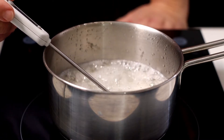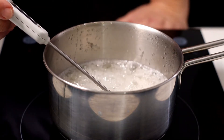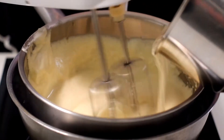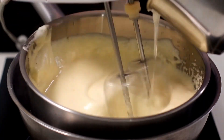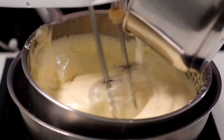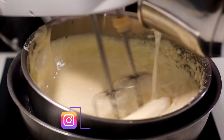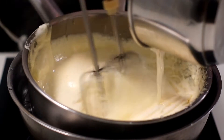At this point, the syrup of water and sugar should be almost ready. Check with a cooking thermometer, and when the syrup reaches 142 degrees Celsius, slowly pour the cooked sugar into the honey pot while whisking with the electric mixer.